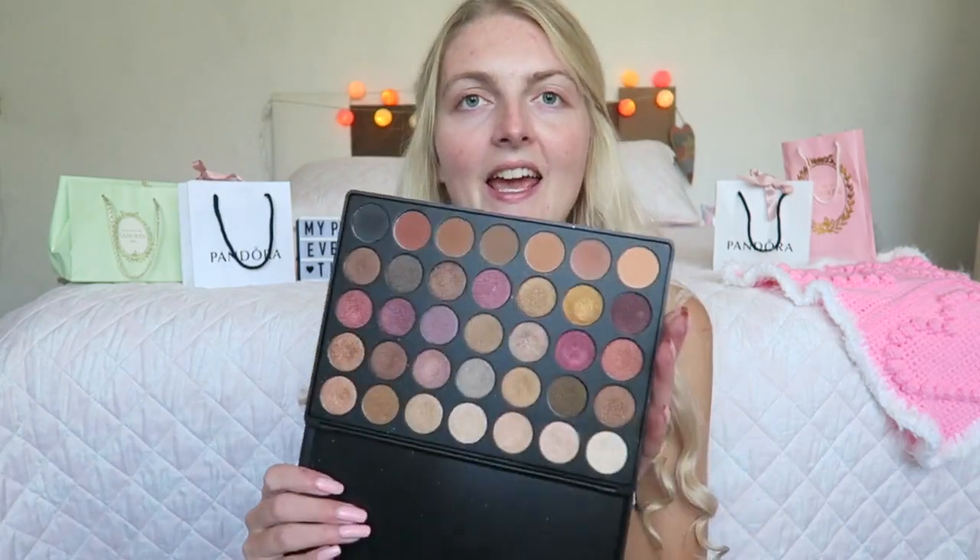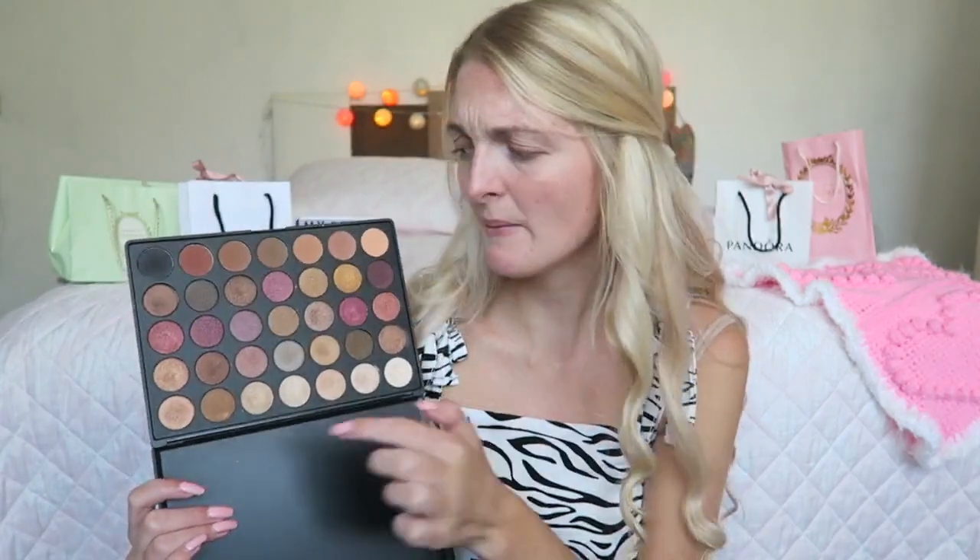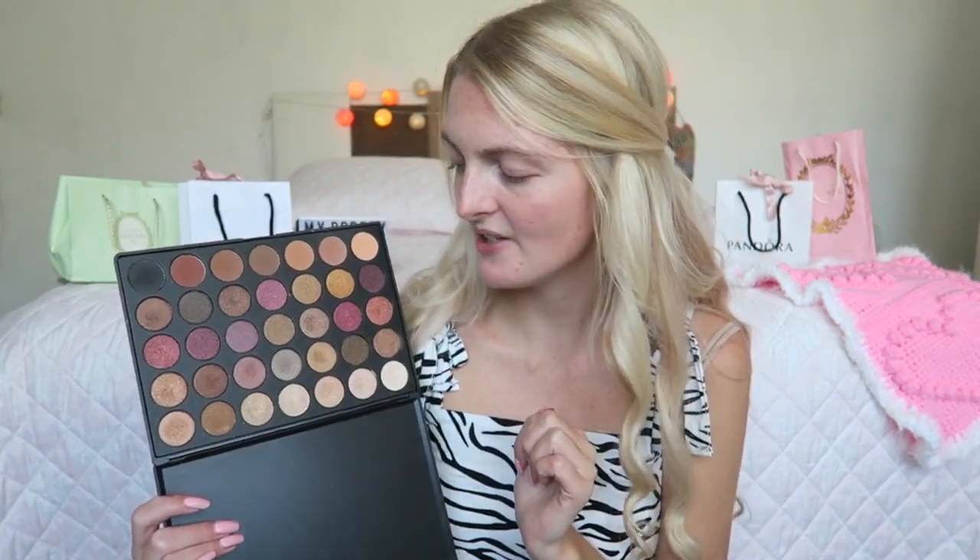I thought it was nice to do a bronzy eye look to match the dress. For that I'm using my Morphe fall palette with some really nice bronzy shades. But first let's start with my face — I'm starting with a primer, which is the Flormar Illuminating Primer Base, and I'll apply this with my hands.